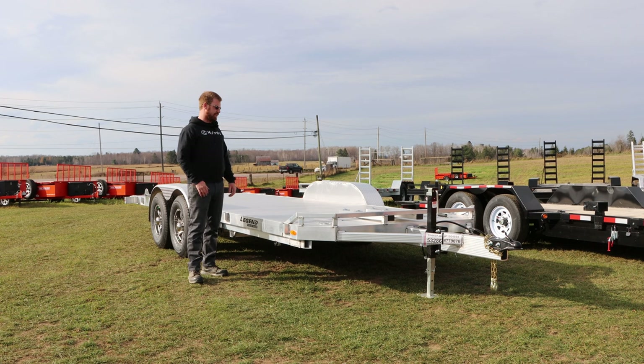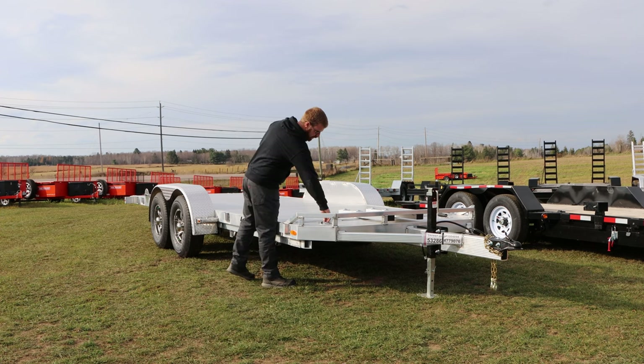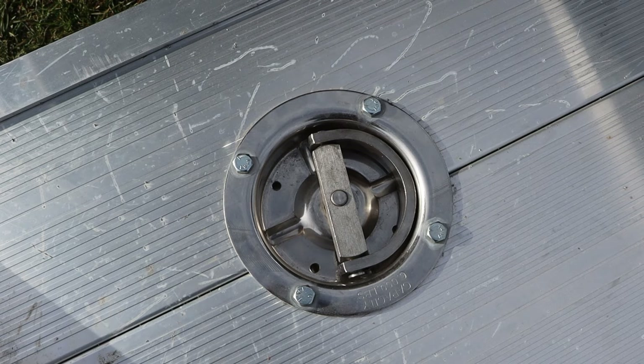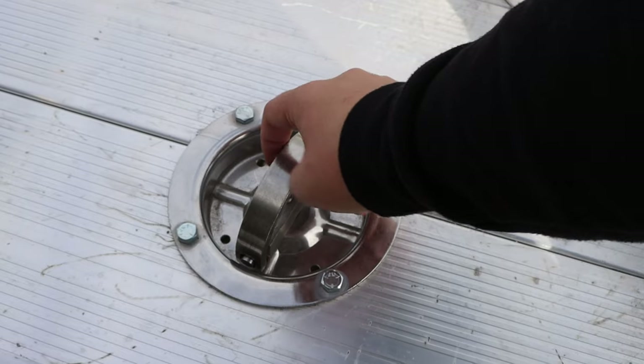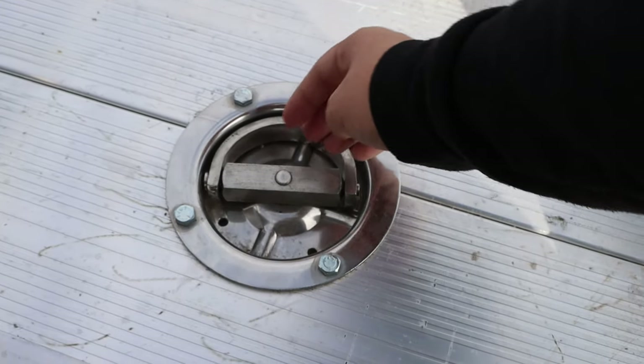We'll go over a few features that Legend does. Most tilt trailers will have these features, but the way they do them is a little different. Starting with the D-rings — they swivel, which is really nice for anchoring your load and positioning the strap. They're also recessed, meaning they sit flat with the decking so you won't catch them when loading something with a pallet.